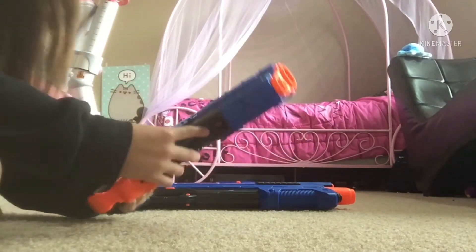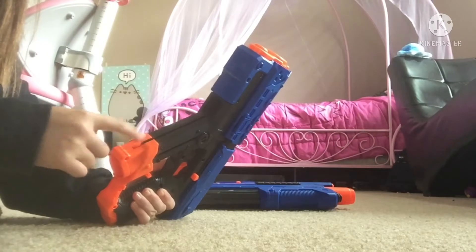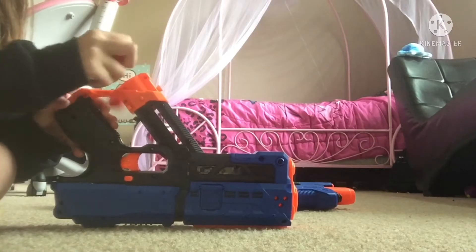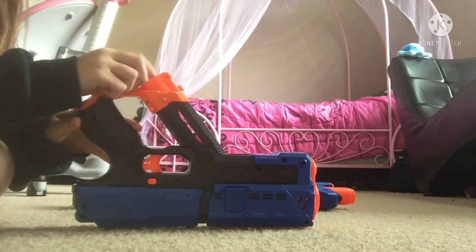So what you're gonna do — I'm gonna show you how to do this one first — you're gonna pull this down until it clicks, and then you get 48 of those spheres. You're just gonna stuff 6 of them in here, that's the max.